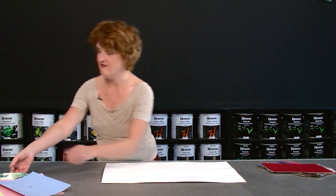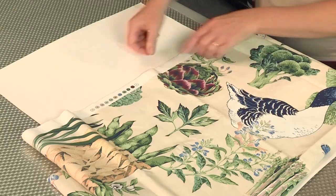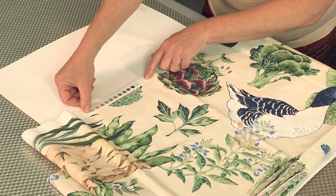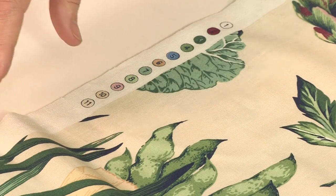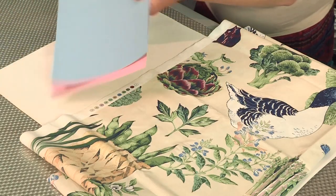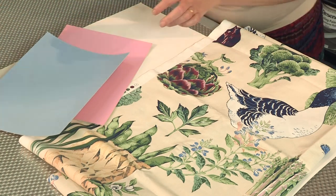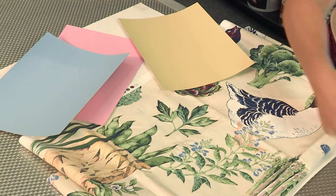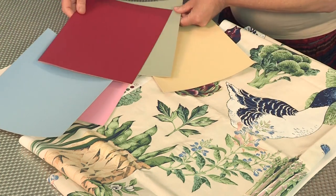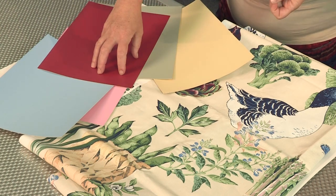Finally, if you have a fabric that you absolutely adore and you want to use that in your scheme, you've actually got a ready-made set of color references right down the salvage of the fabric. So pull some colors from that. You could make it a pastel scheme with all the pinks and the blues. You could make it a neutral scheme with all your biscuits. Or you could even go back and pull out some of the popping greens and burgundies and really make those colors pull out.